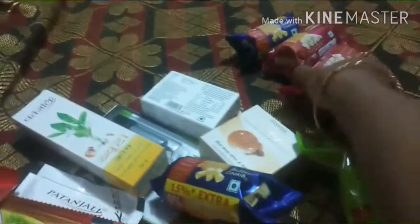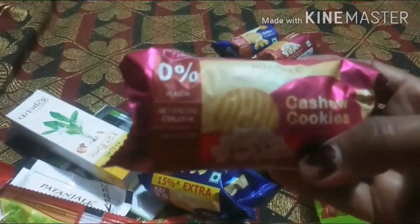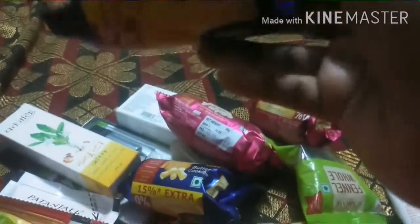We will use wheat in the middle. You can get cashew cookies for 10 rupees and butter cookies for 5 rupees. If you want to make a snack, we prefer the first biscuit.